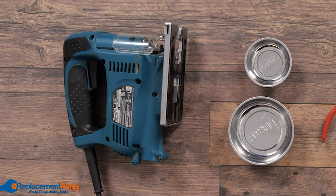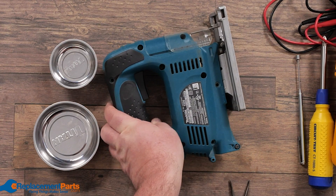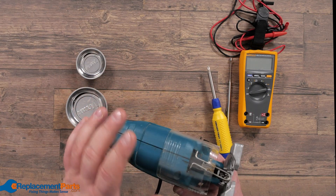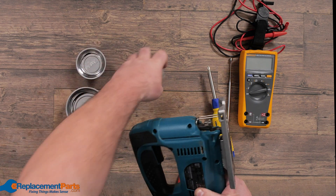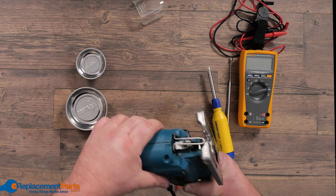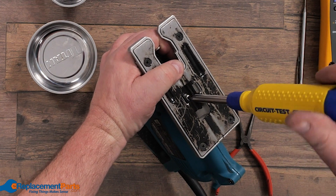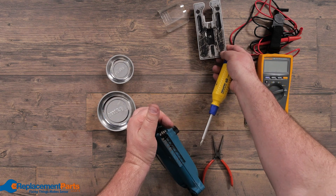Our first step is to start removing the screws and looking at what parts we can remove that may block this assembly. In this case we've got a plastic guard that needs to pop off. We also have a shoe which won't stop the thing opening but it does pose a bit of an issue, so we will remove that as well and set it down exactly the way we removed it from the jigsaw.